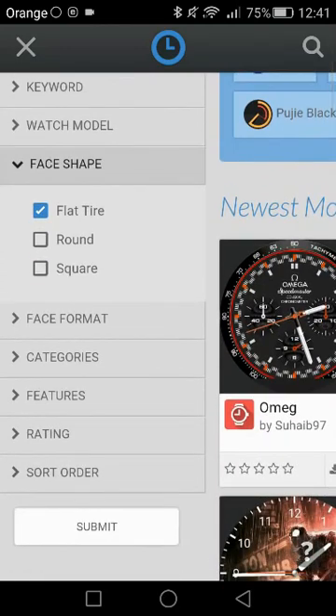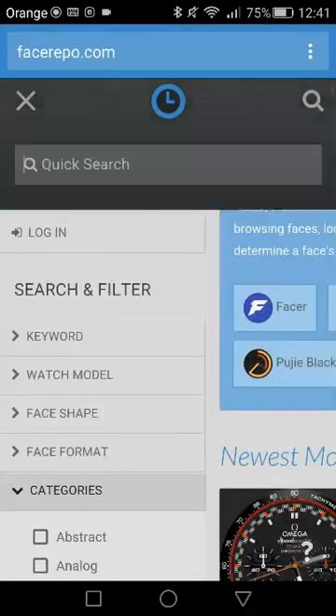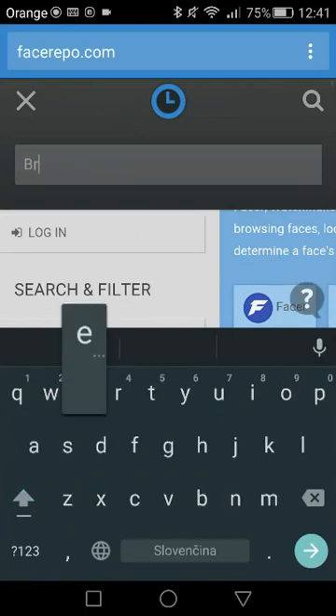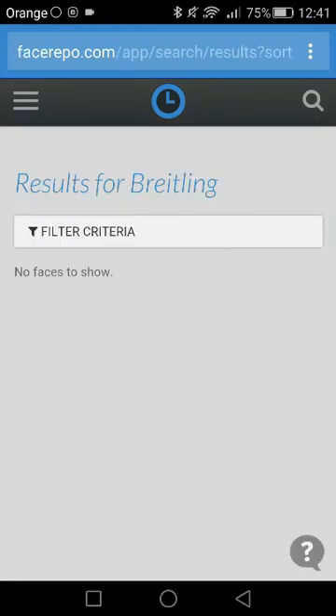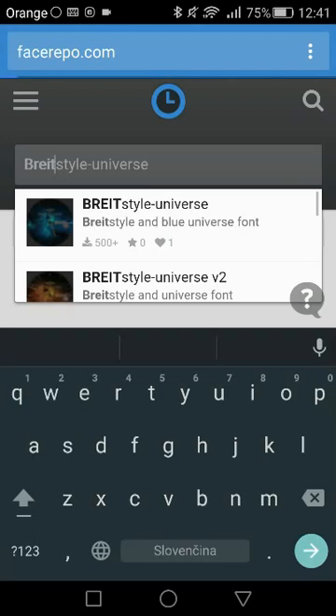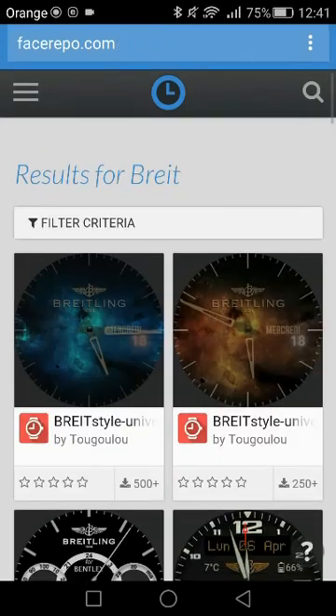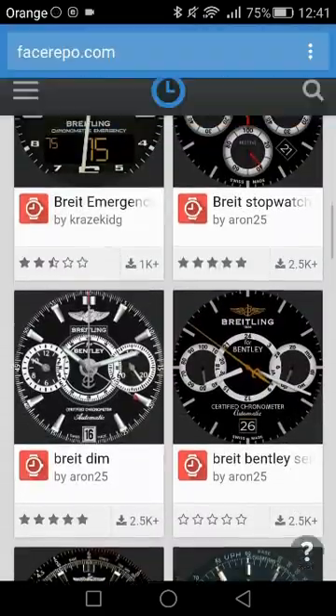From facerepo you can also choose from different categories, or you could look for a branded one. But if you type the whole brand name, it's not going to find anything — it has something to do with copyrights, I believe. So do the little trick and type only part of the name. You'll see — thousands of results.